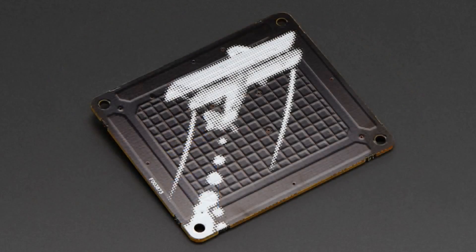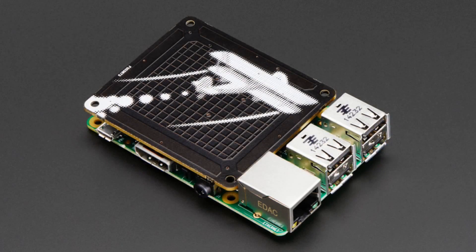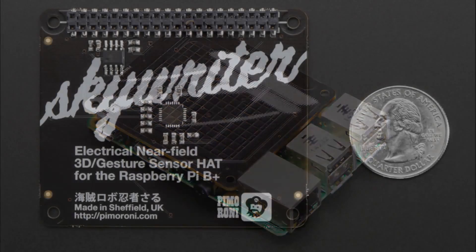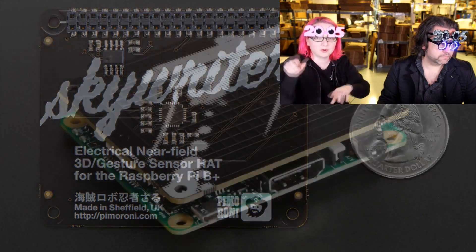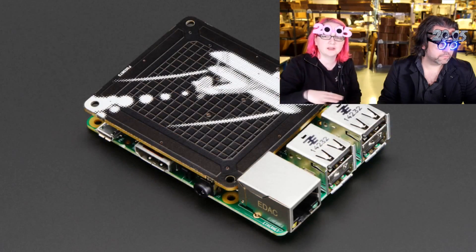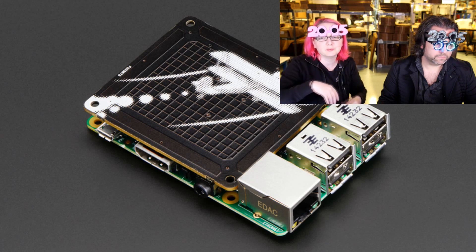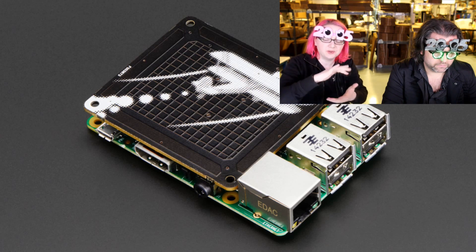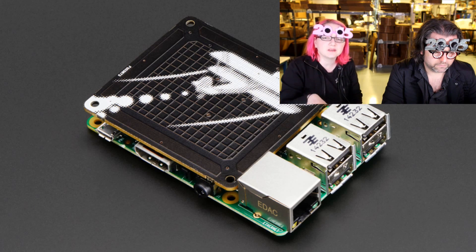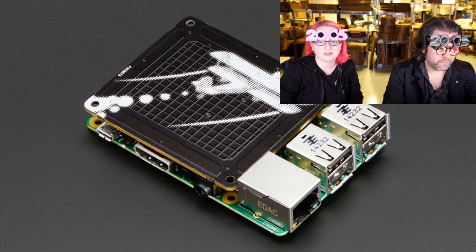Next up, this is the Skywriter HAT from our friends at Pimoroni. It's based on the MGC3130, which is an interesting chip from Microchip — acquired from another company. It's a capacitive touch sensor that uses a field. It has four electrodes on the sides and a center grid, so it can detect a capacitive object like a fruit or a hand. When you move your hand over the Skywriter within a couple of inches, it can detect the 3D location of your hand as well as basic motions like swipe left, right, up, and down — basic gesture sensing. It's designed to work with a Raspberry Pi and fits on top quite nicely.